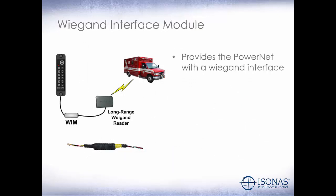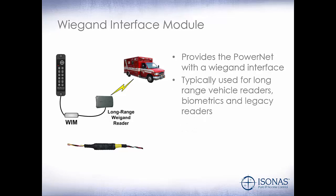Our Wiegand interface module provides the PowerNet with a Wiegand interface, typically used for long-range readers, biometrics, and legacy readers. This device is powered by the PowerNet; however, watch your power calculations to ensure that you have enough power for all devices from the PowerNet.